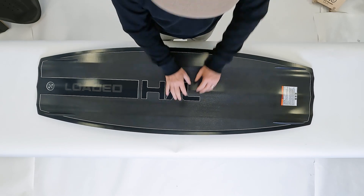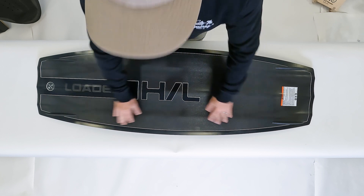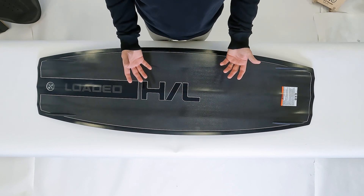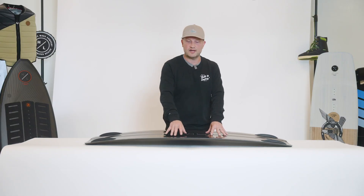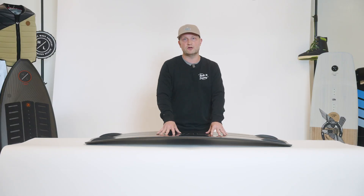On the base of the board you'll notice this very subtle turned up rail from tip to tail. What Trevor was looking for was a board that was a little bit more forgiving, but again that loose feel on the flats — this nice turned up rail really caters to.